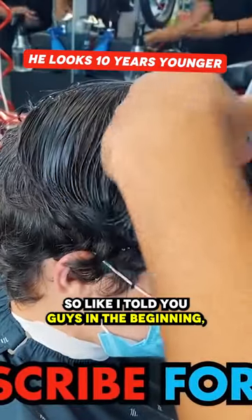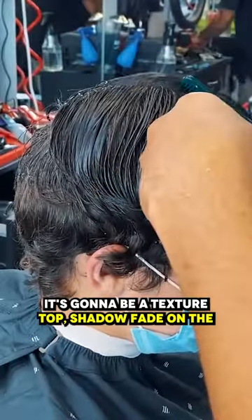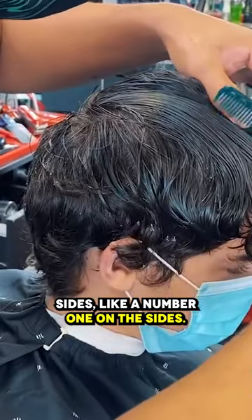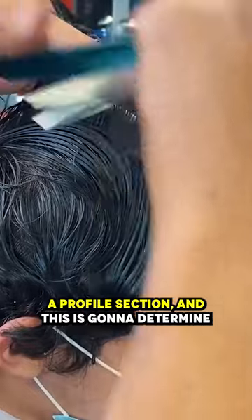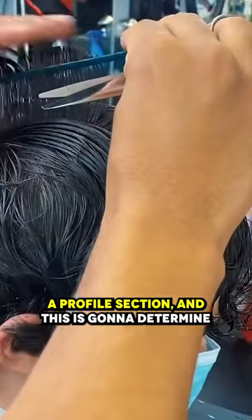Thanks for checking out another video. Like I told you guys in the beginning, it's gonna be a textured top shadow fade on the sides, like a number one on the sides. We're gonna start off this cut at the top with a profile section, and this is gonna determine the shape of the cut.